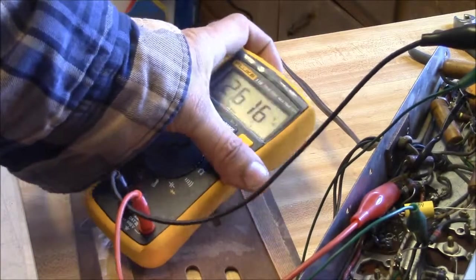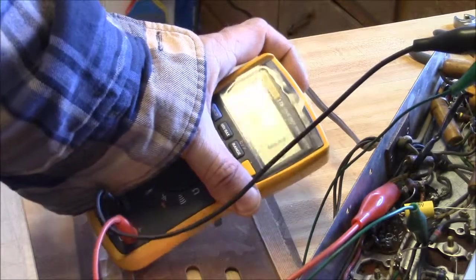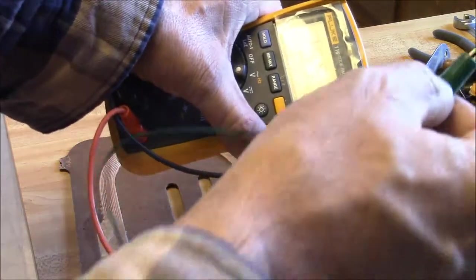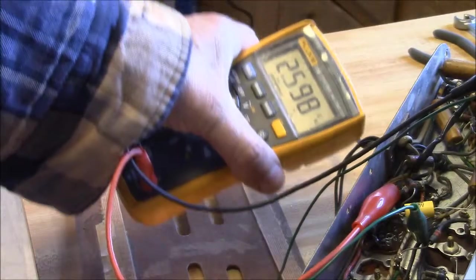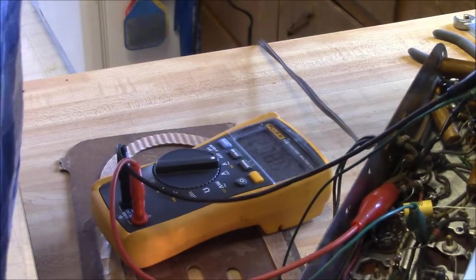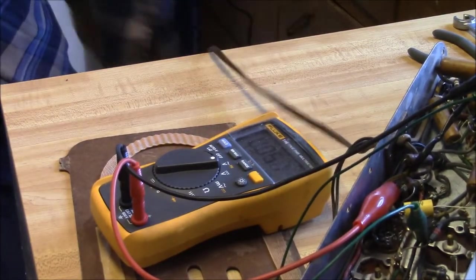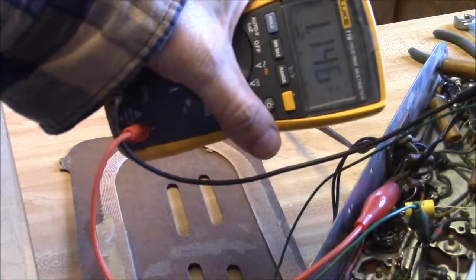Looking here, it's got 2.6 volts of ripple. So what I'm going to do is take that ground away from that repair cap - and it actually went down. I don't know if that's right or not. It could very well be that replacement cap is leaking badly. I'm going to go ahead and shut the radio off and unplug it - the reason is to discharge that cap.